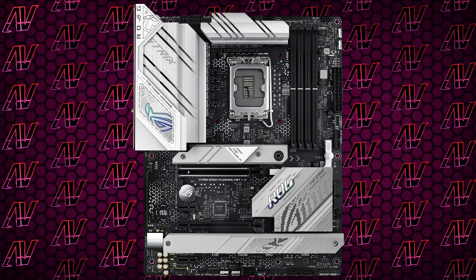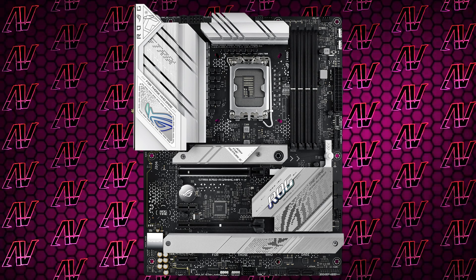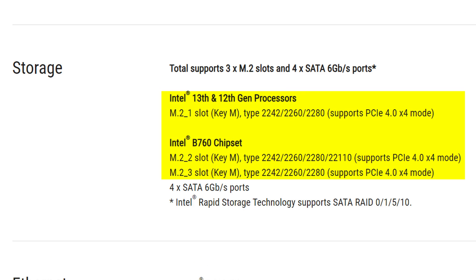It does have a nice and future-proof PCIe Gen 5 16X slot, another 16X slot that's actually just 4 Gen 3 lanes, and to round things off, 2 adorable little 1X slots as well, both at Gen 3. Storage-wise, it's also fairly decent with 3 M.2 slots, all of them being Gen 4 with keyed connectors.